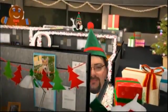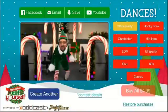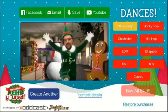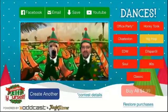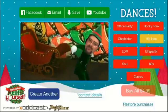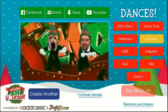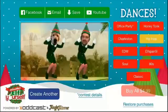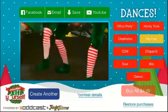Now I'm going to show another one. You can purchase these for $4.99 — all the rest of them. You get the office party one for free, but I purchased all of them for $4.99 and I think that's a pretty good deal. Let's try another one — the 80s.